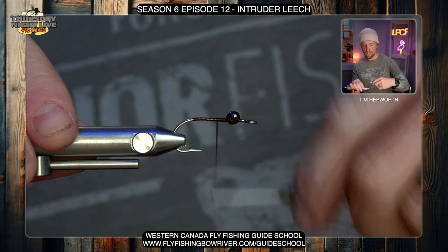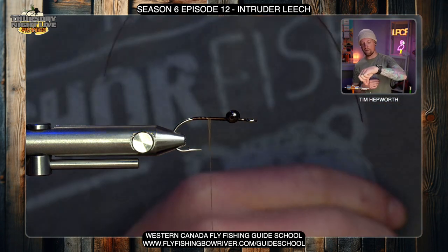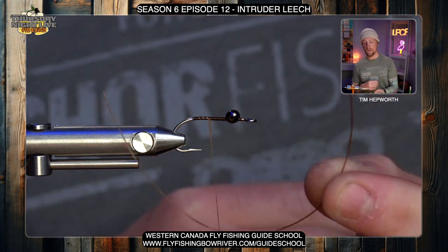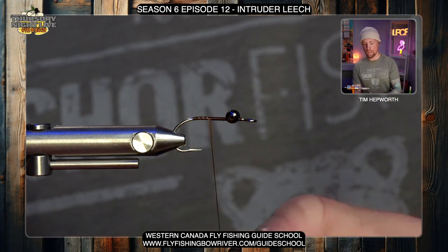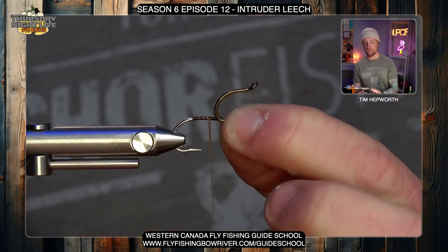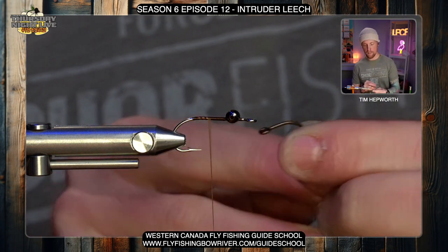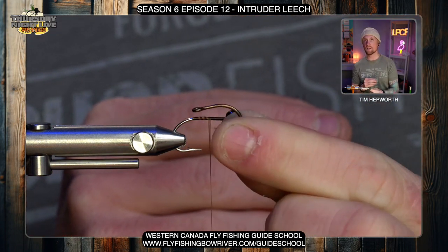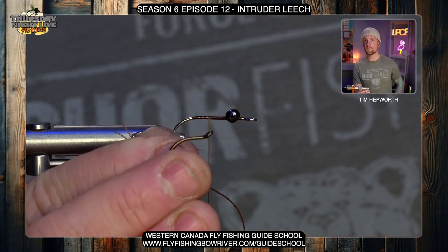Now we're going to get our rear hook placed properly. In your kit you'll see you have heavy mono — you could also use a 30-pound braid or 20-pound mono to attach this rear hook. We're going with the mono version this time. We're going to use an intruder-style hook. The hooks in our kit originally have a straight eye, so I've placed that in my vise and bent the eye up to get the proper angle. I'll show you how this is supposed to sit.